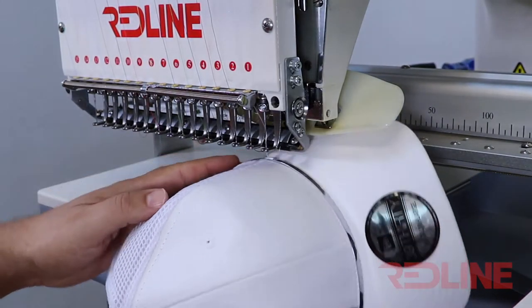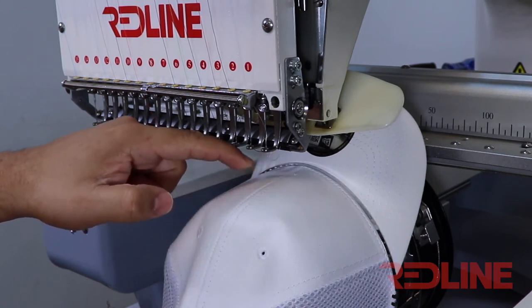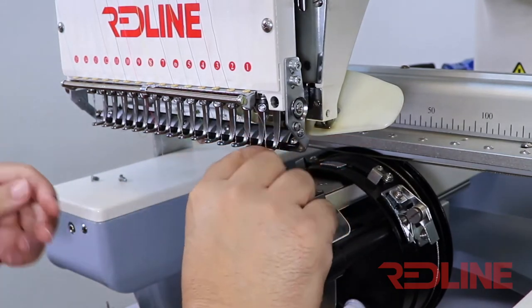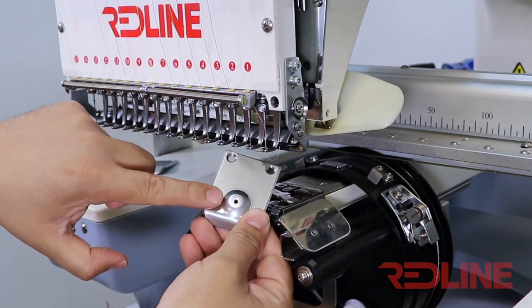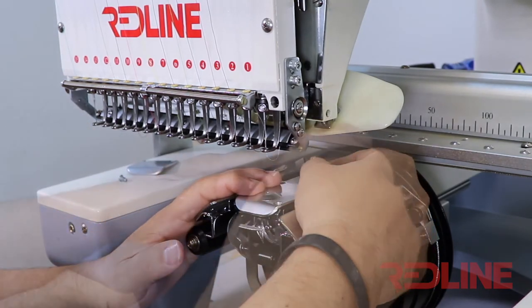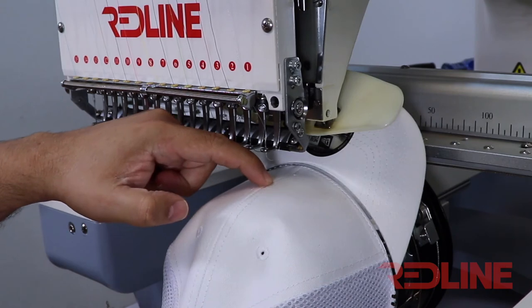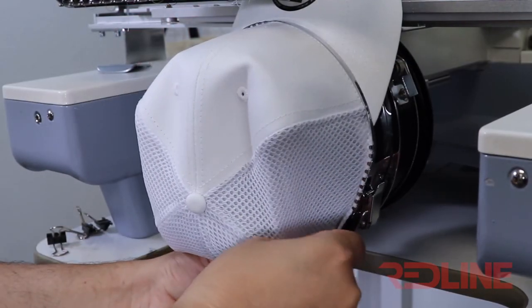Another important detail is the gap between the cap and the needle plate. If you have that gap, you are going to have needle breaks for sure. To avoid this, there is an extra needle plate with a red line that is raised, which helps eliminate the gap between the needle plate and the cap. Sometimes it works, but if the cap is too tall, even that needle plate may not fully reduce the gap. That's why companies like Disneyland have modified their needle plates with a washer to reduce that gap. Another thing you can do is put clips at the bottom of the cap, which also helps reduce the gap.